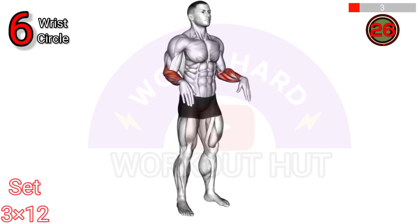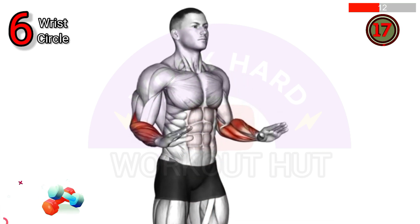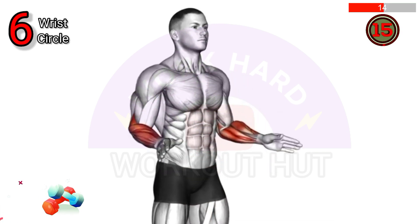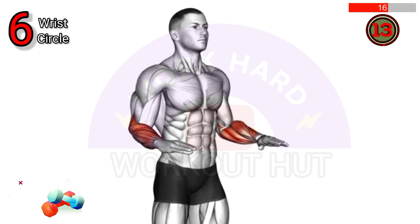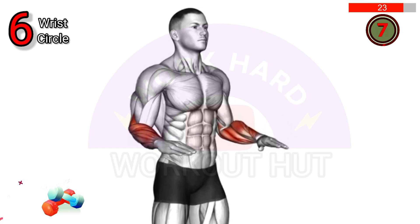Perform wrist circle exercises. Extend your arms in front of you and rotate your wrists in a circular motion, first clockwise and then counterclockwise. This exercise helps improve wrist flexibility, mobility, and strength, reducing the risk of injury and improving performance in various activities.